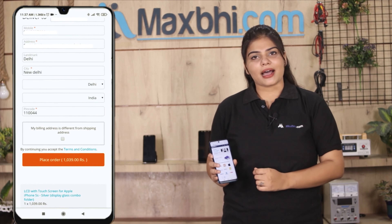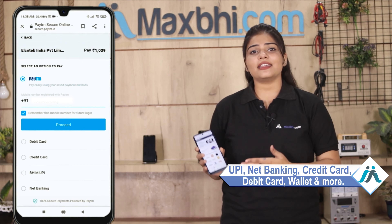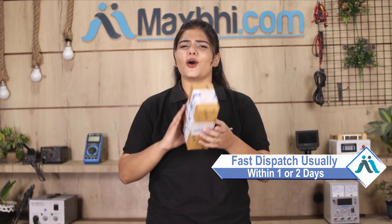After clicking on Order, you will go to our super secure payment page, where you will find almost every type of payment option, such as UPI, Net Banking, Credit or Debit Cards, Wallets, etc. Once your payment is done and your order is processed, it will be safely packed and dispatched within 1 or 2 days. And yes, shipping is completely free, so you just have to pay for the product and nothing else.